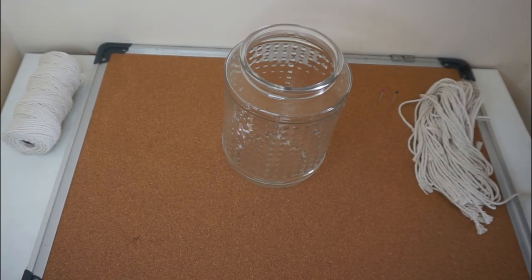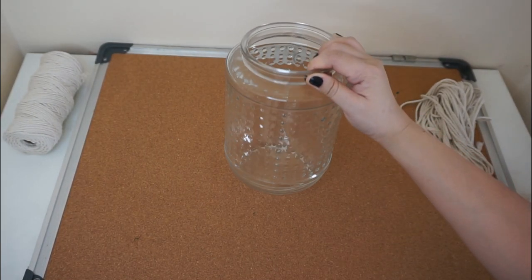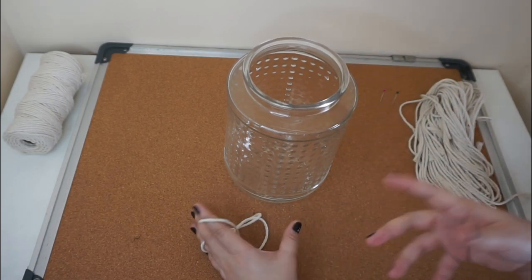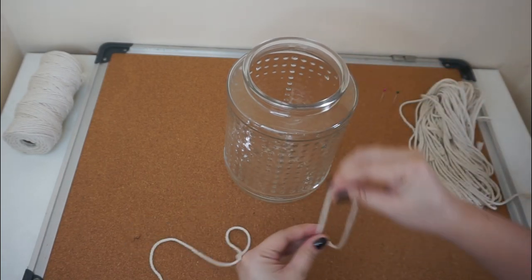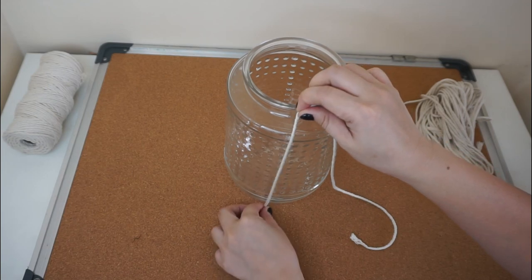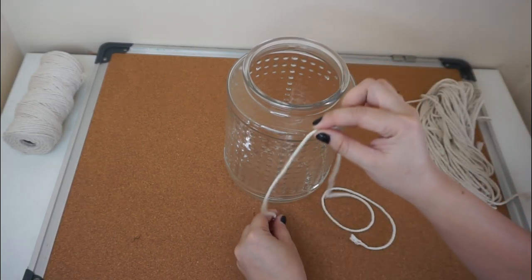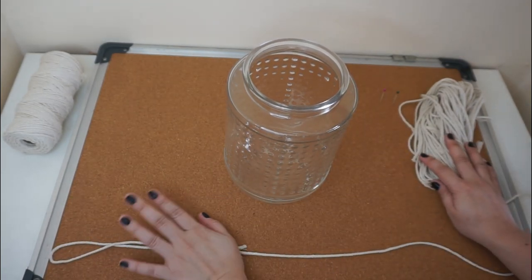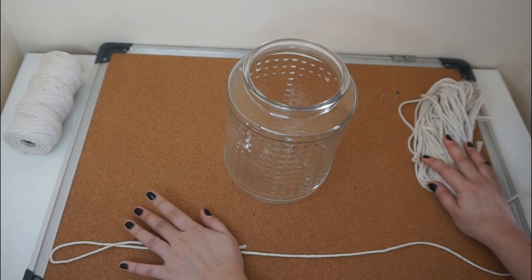For the size of the strings, what I did is I measured out the length of this jar since this will be the one I'll be using. Technically it depends on what jar you're going to use for the macrame project. I just measured 4 times the height of the jar — 1, 2, 3, 4 — and you just have to cut them all to the same length.